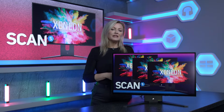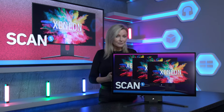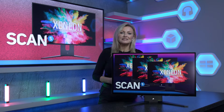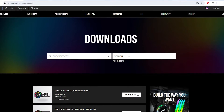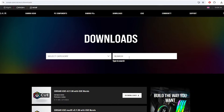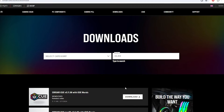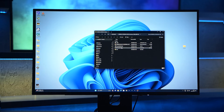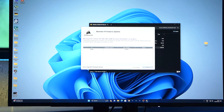First, get the monitor up and running as you normally would, then take the included USB-C to USB-C cable and plug it into the port on the right-hand side as you're facing the back of the display. Once plugged into the monitor and your PC, run the installer file found on Corsair's download page — also linked in the video description. Type OLED into the search box and download the top result. Once downloaded, run the RT firmware installer file and follow the instructions to get the firmware updated.